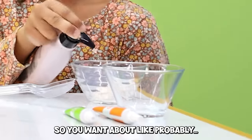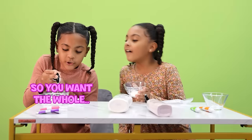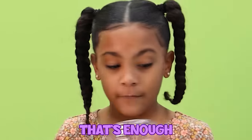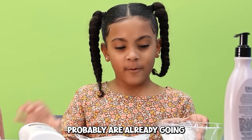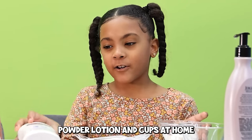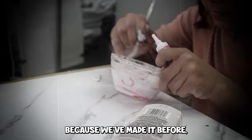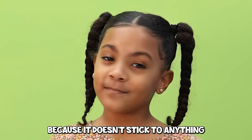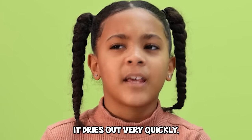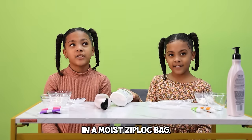You want about ten squirts, a little bit more. This uses household items, so most of you probably already have baby powder, lotion, cups, and spoons at home. We've made it before but not on video. It's good because it doesn't stick to anything. It dries out very quickly, so you might want to put it in a Ziploc bag.